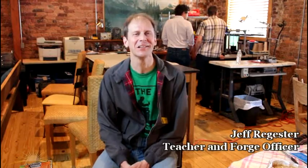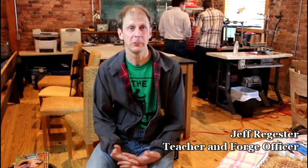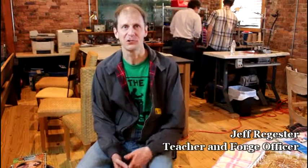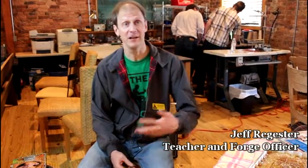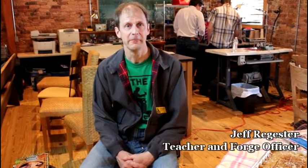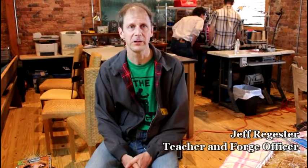I was already pretty hands-on in class. But what's been great about the Forge is that I've gotten to meet a lot of people that I otherwise would not have met. My friends are other teachers or other scientists, but through the Forge I've gotten to meet folks who are welders, business people, or entrepreneurs — folks from all parts of the Greensboro community that I otherwise wouldn't have come into contact with. It's been great for that.